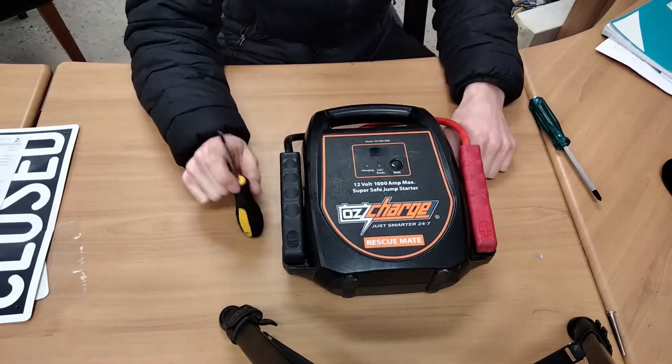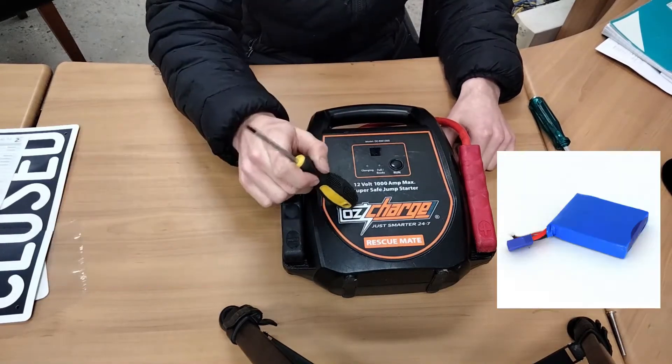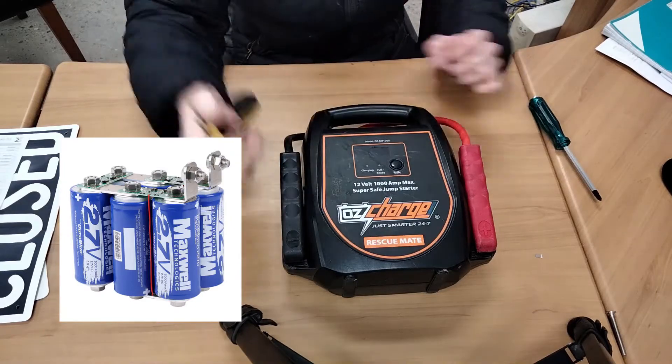Now this isn't just any ordinary jump starter. It doesn't have a lead acid battery, it doesn't have a lithium battery. What it has is a supercapacitor — or rather a supercapacitor bank.